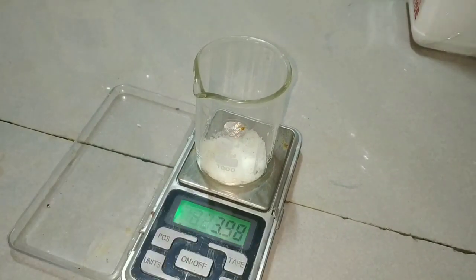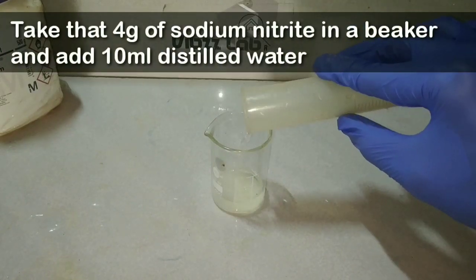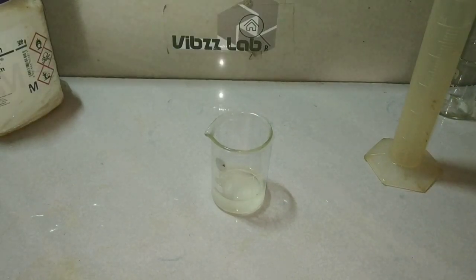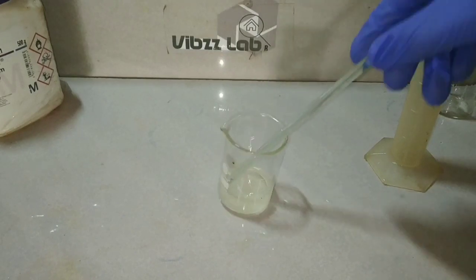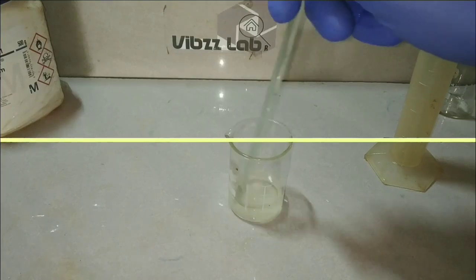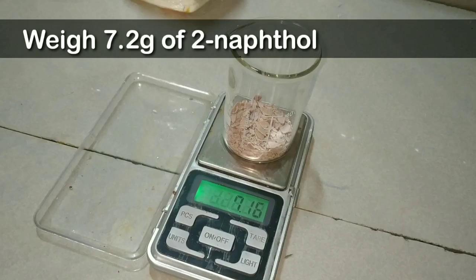After taking the approximate weight of 4 grams, we dissolve the sodium nitrite in a minimum amount of water — here I have taken 10 ml of distilled water. We then keep this solution in an ice bath to cool in a separate beaker, and we weigh around 7.2 grams of 2-naphthol, that is beta naphthol.